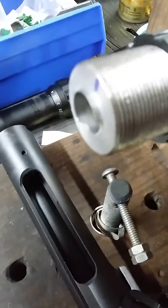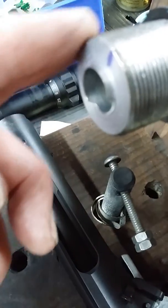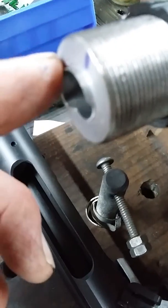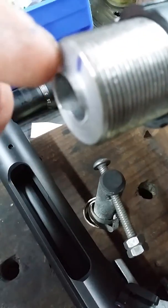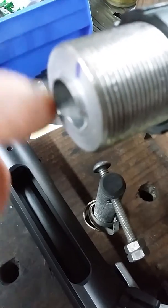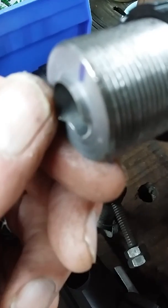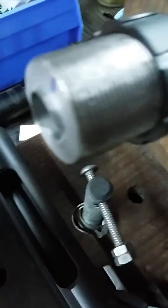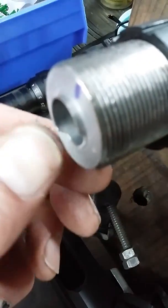All you really need to do is when you machine the barrel and get it threaded, you machine this projection on here. I did it by turning the barrel back about 75 thousandths. The diameter of the projection is 0.525 because the bolt face is 0.530.